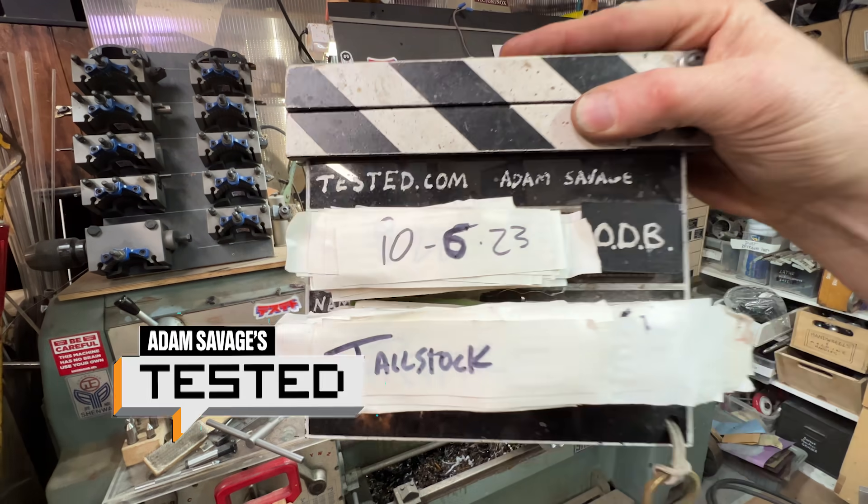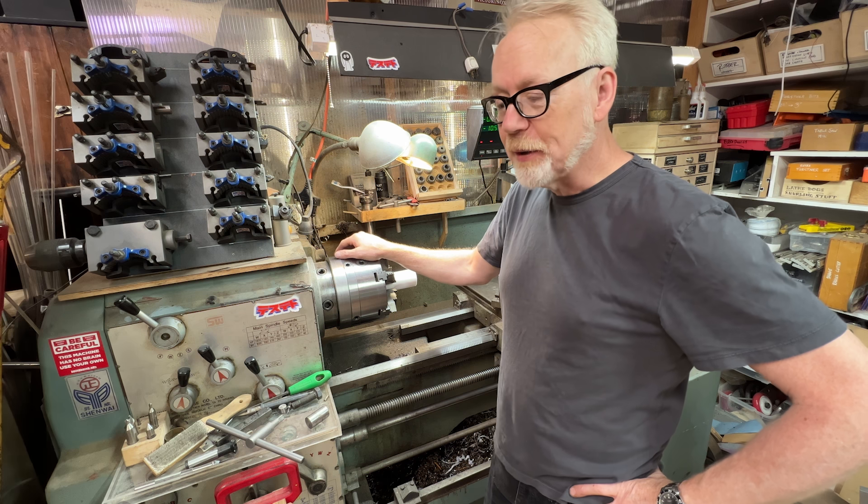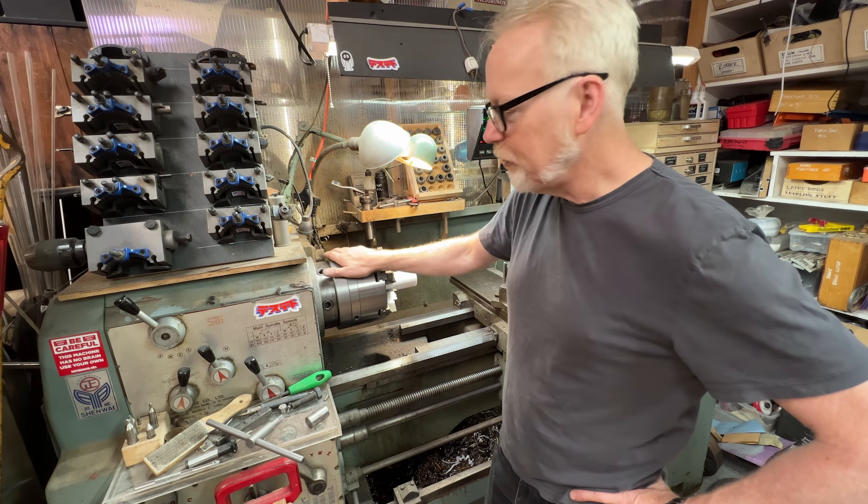Hey guys, Adam Savage here in my cave with what will eventually be a box build, but it's about a new addition of equipment to the cave.